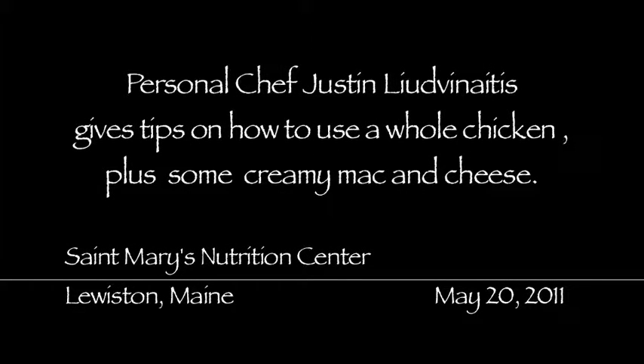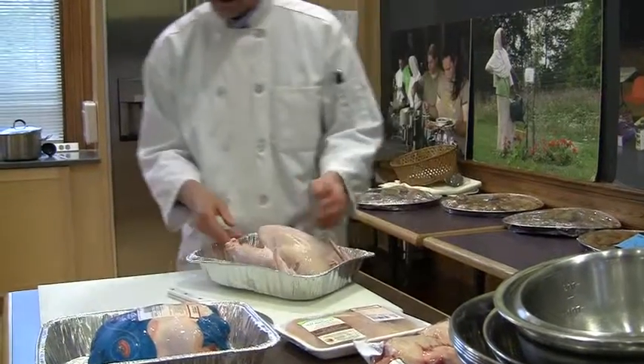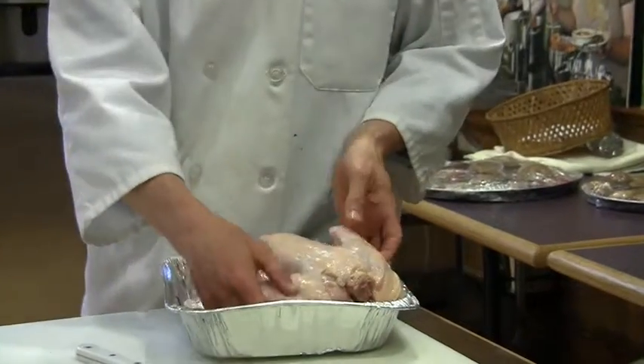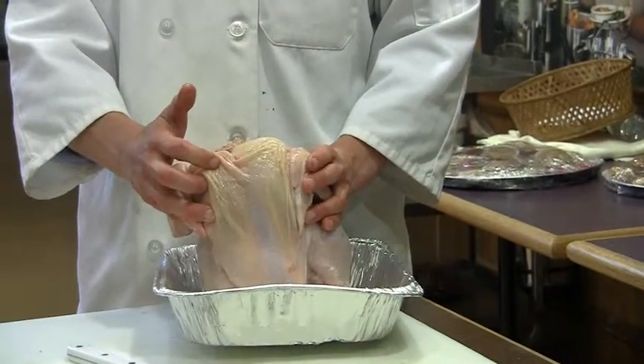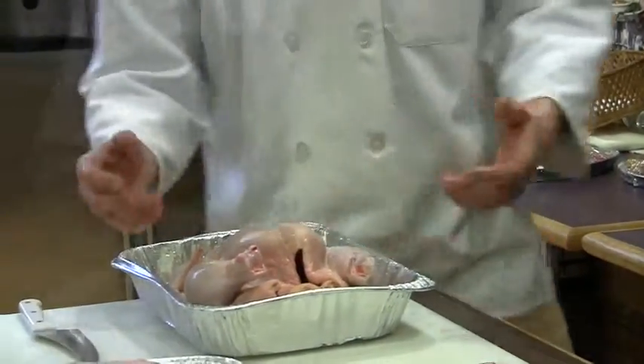I'm demonstrating how to take apart a chicken. This is what you get when you get it in a store. They've already removed the feet, the oil glands, the head, the gizzard, and whatnot — all the eviscerals. What you're left with is the chicken.